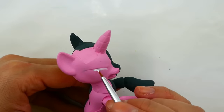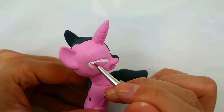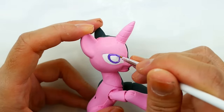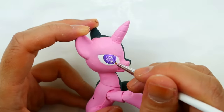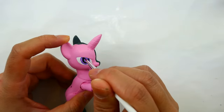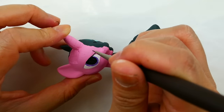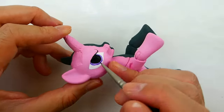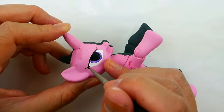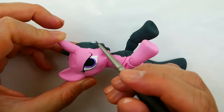On the left side I'm going to use white to draw in the eyes, then give her purple irises and black pupils. Once again with black we're going to line the top of her eye, give her some eyelashes, and also line the bottom of her eye.